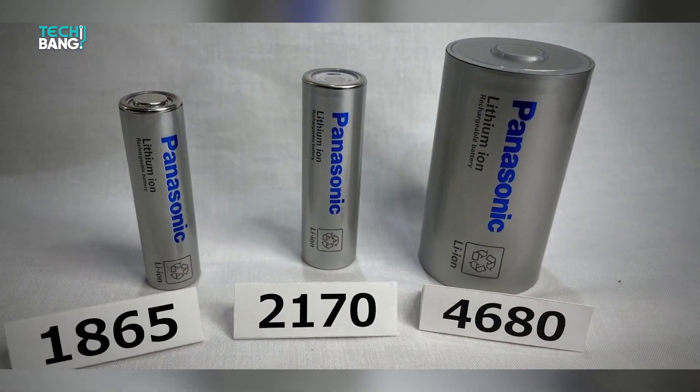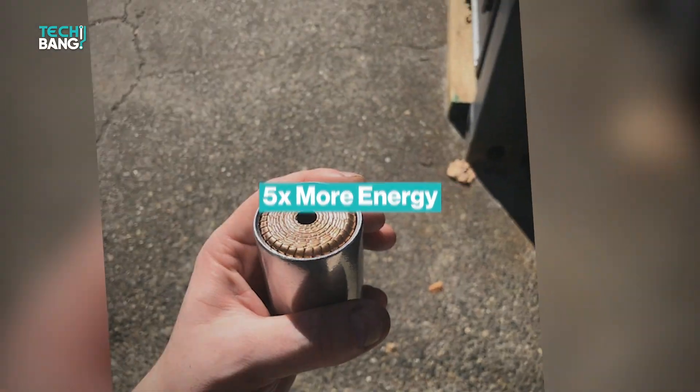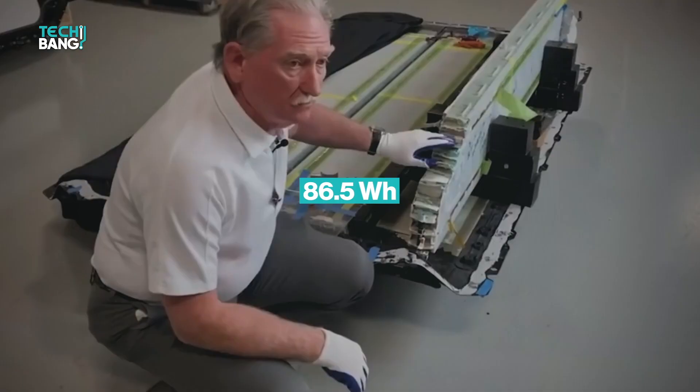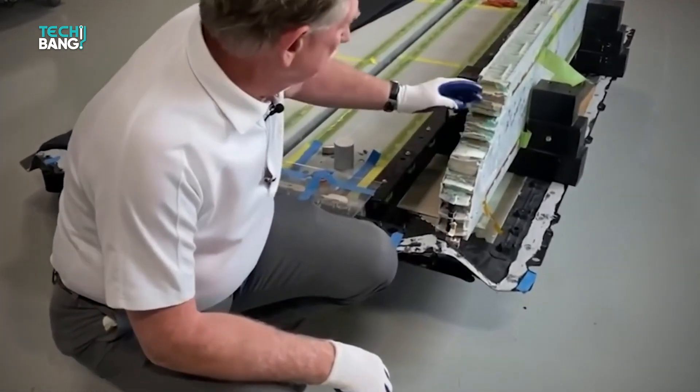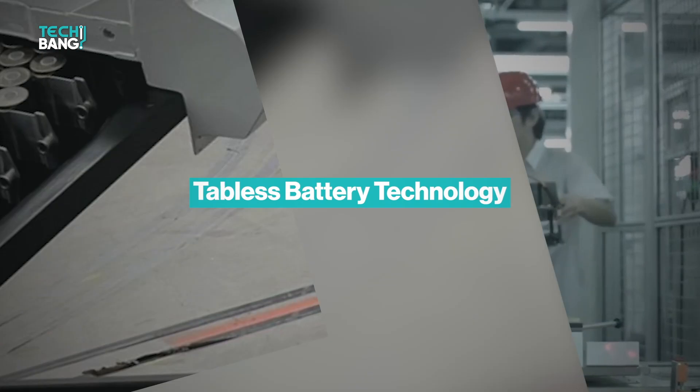With this form-factor change, the battery has five times more energy than the previous battery packs. The effect is that the 4680 batteries hold more energy, up to 86.5Wh. This breakthrough in battery manufacturing is made possible by Tesla's tabless battery technology.